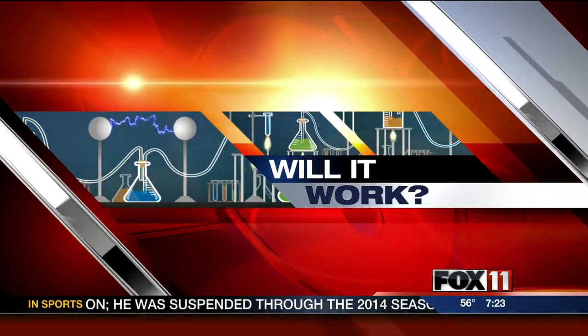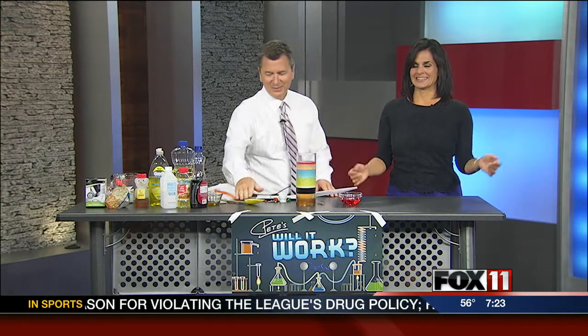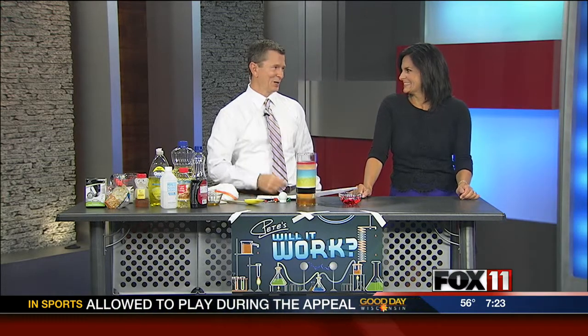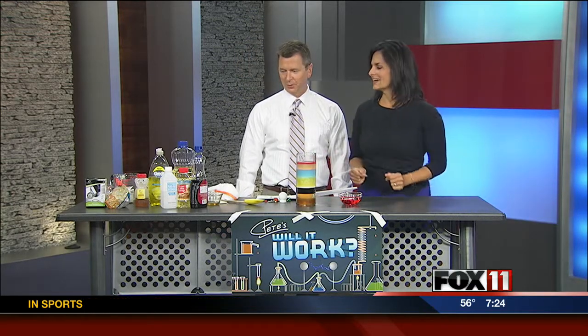Thanks, Jude. And now it's time for another Will It Work? I taped this sign up really good this time, Rachel. It's not going to fall. Now it works — and it's fancy. That's my work, my friend. All right, you ready to go? Yeah! We got some music today. Now we're ready.